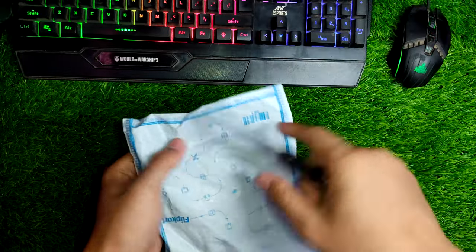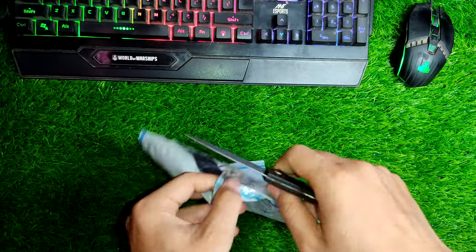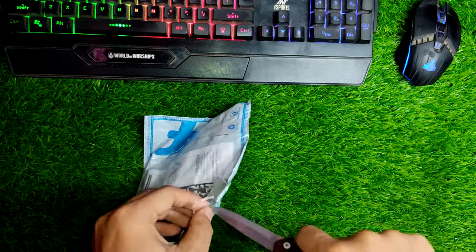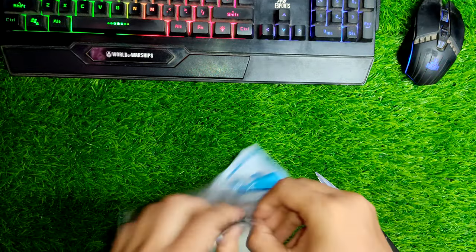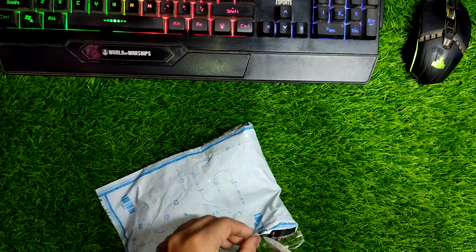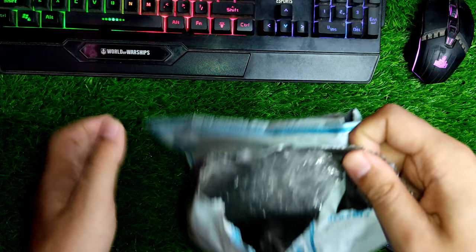Hi everyone, in this video I'm going to be doing the unboxing of a double barrel wood finish twin flame pocket size lighter. I bought it for just 200 rupees from Flipkart, so I'll put the purchase link in my description — it's an affiliate link, so do use my link as that will support this channel.